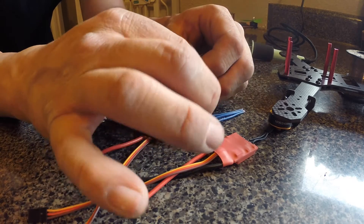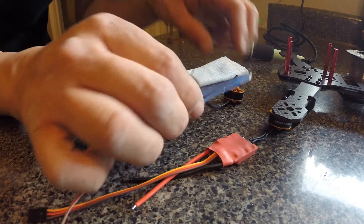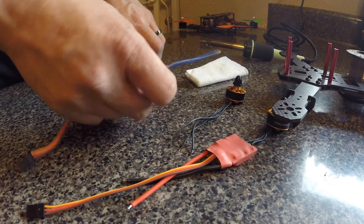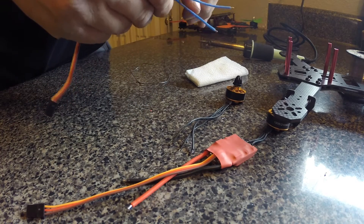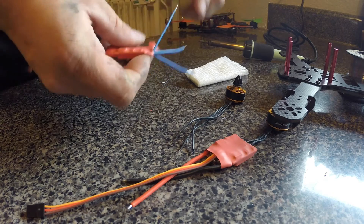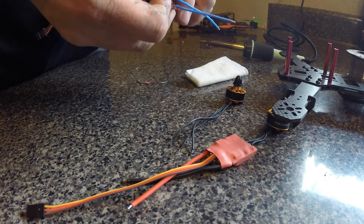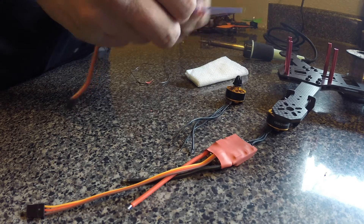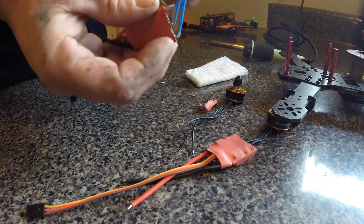I thought it was so much more difficult than that until I watched a video. So I decided to make my own because I'm really good at soldering, and I'm really good at making these things simple and quick. Nobody wants to watch a 20-minute video on how to solder and BS your way through something. In my videos, I try to cut to the chase, so we're just going to jump right into it.